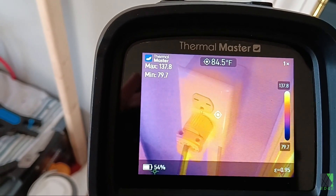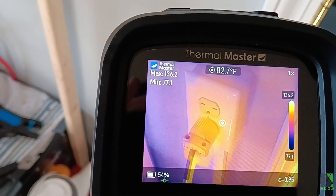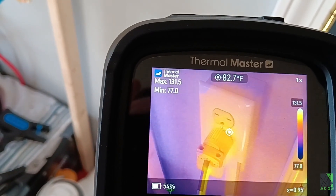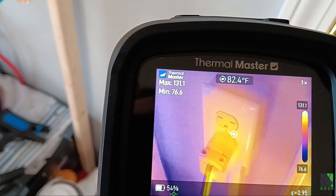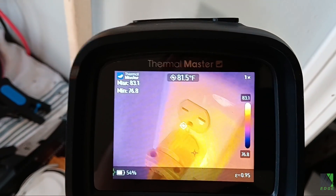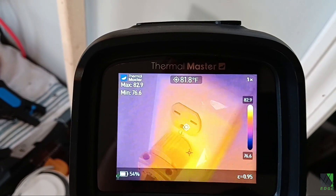Some of the temperatures I'm getting here are not accurate because there's a shiny plastic surface that's fooling the camera. But if you pay attention, you'll see it's about 80 degrees and that's actually correct. So as far as I can tell, these outlets are not overheating — they're just 75 to 80 degrees Fahrenheit. That's fine.